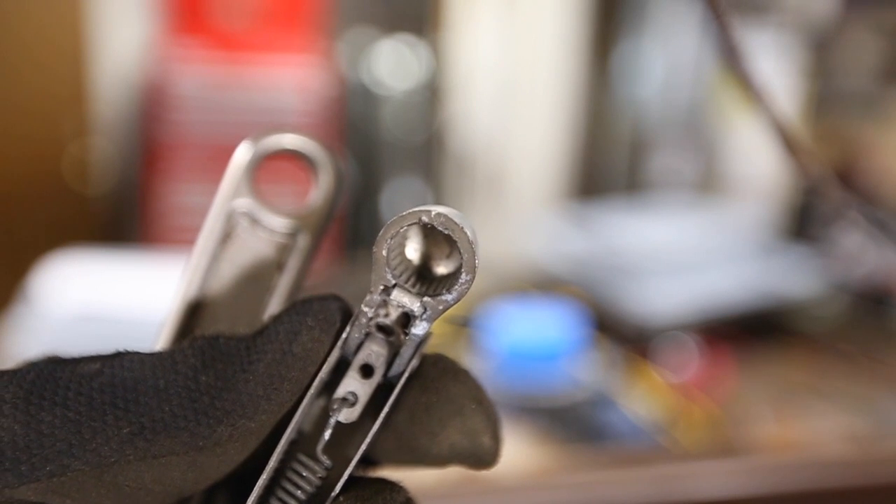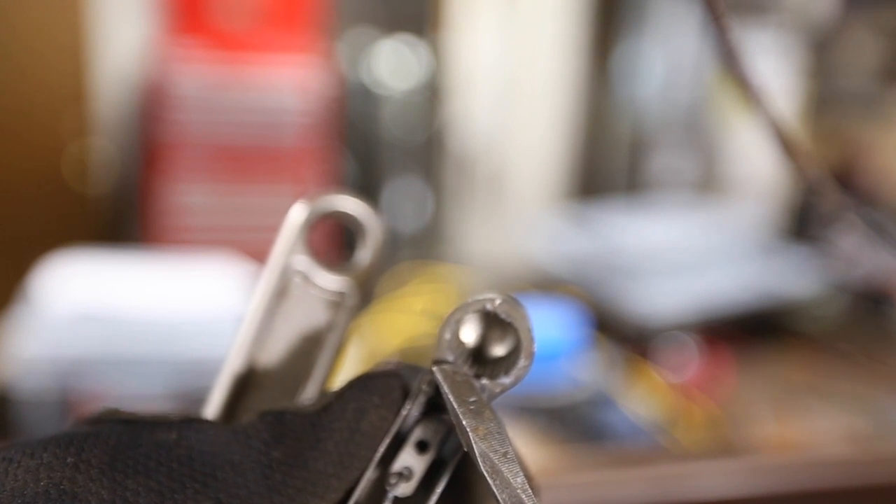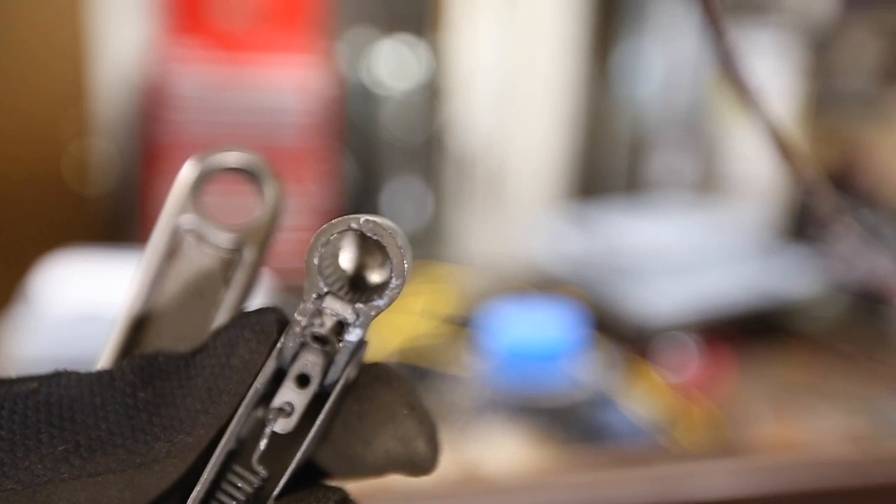To get the wiper arms out — kind of jumping around here — you got to push this tab down and then pull it out. I've got the new style Tom's Bronco Parts ones, but that's how you take these out. I don't have them in yet — I'm going to put them in.